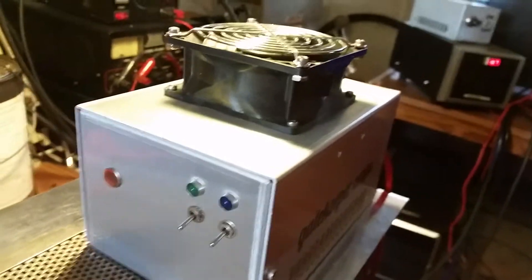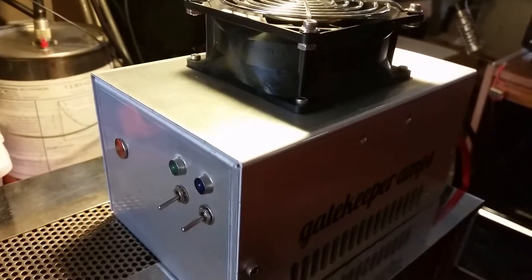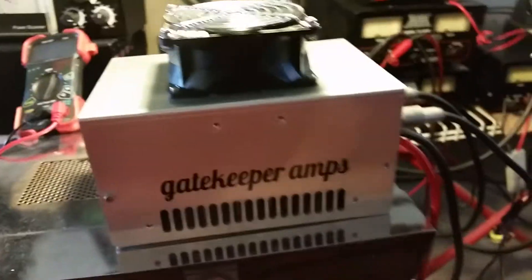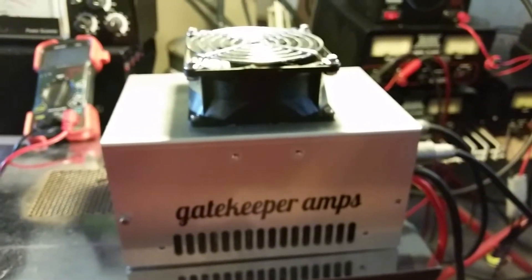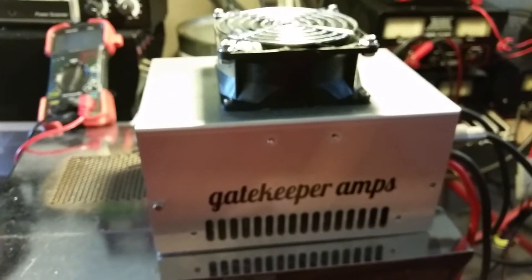Got a pretty big fan on top there. Honestly, didn't have any 92mm thin ones to put in there. I asked the fellow if he didn't mind having a big old massive fan on top, and he said he didn't mind — that fan's going to keep those transistors good and cool. No doubt about it.